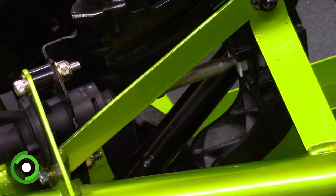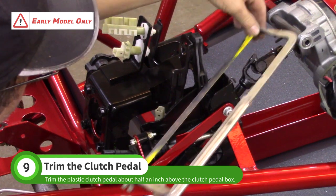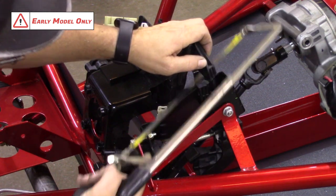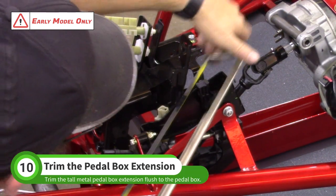If you have the late model pedal, you are finished at this point. If you have the early model version, use a hacksaw to trim the top plastic clutch pedal about a half inch above the pedal box. Then trim the tall metal extension flush with the top of the pedal box.